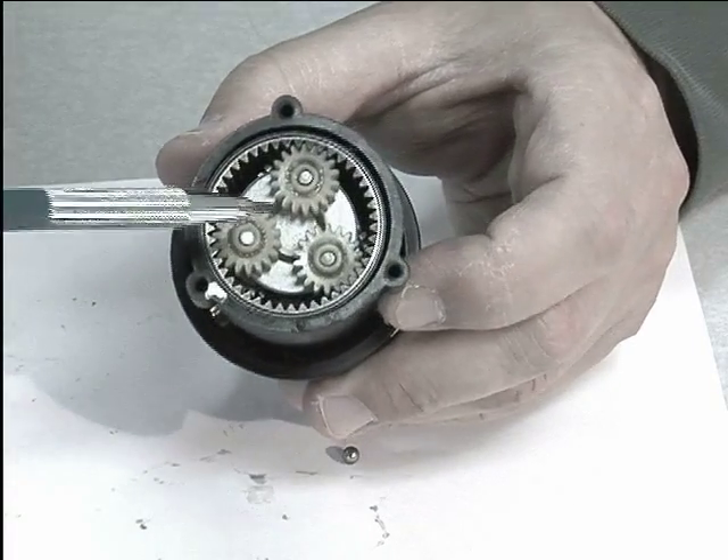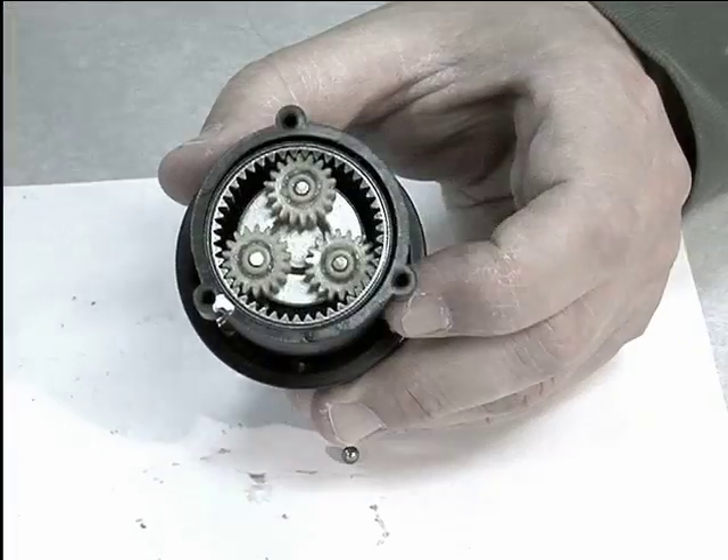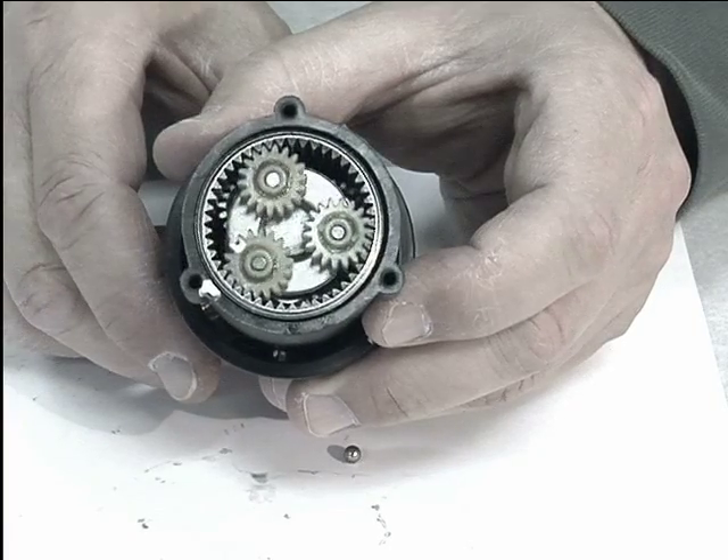In normal operation, we would have the electric motor with its sun gear sitting in here, spinning at about 1500 RPM, which would make the drill spin at about 250 RPM.